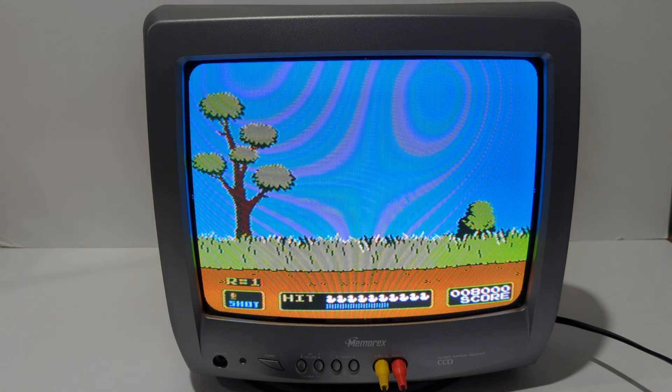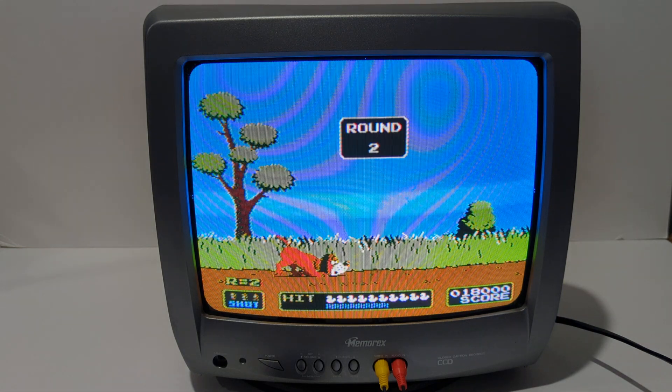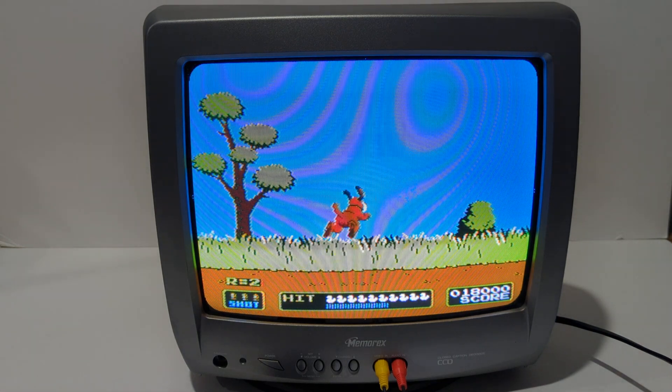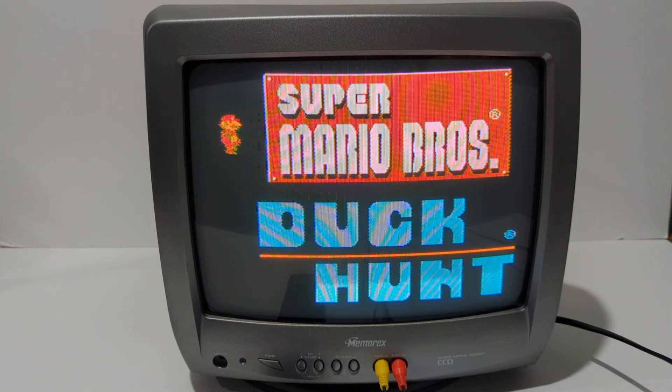Guys, I hope this video has helped. This TV performs really well — it's a pretty good brand. Hopefully if you're doing some analysis on different TVs you're looking at, this gives you some information on which one you want to go with. Please let me know if you have any questions.